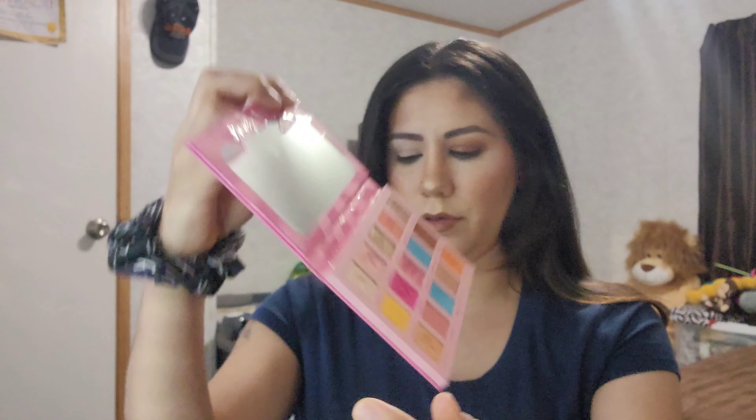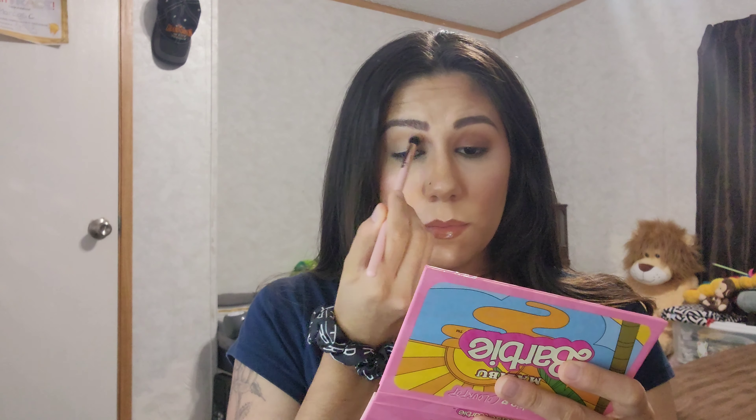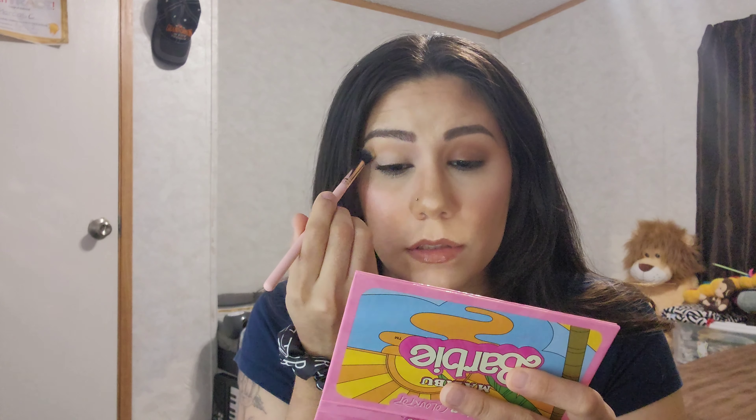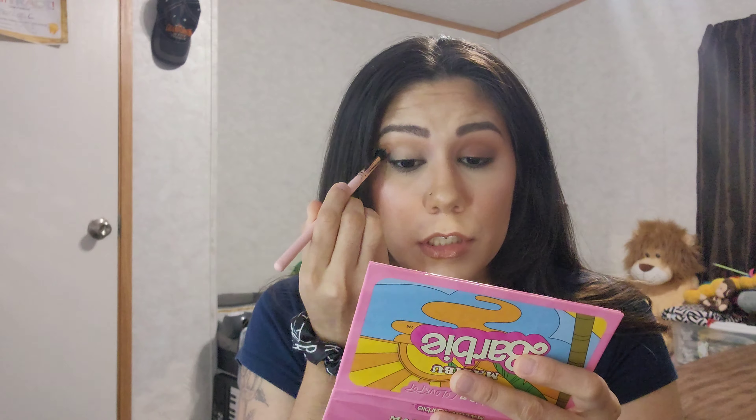I'm going to be going into this tan shade called Making Waves — it is this one down here. I'm just going to be using a rounded fluffy brush that is going to go right above my crease, just blending it up. This is a very tan shade, so it is very nice as a base to blend other shades in with.